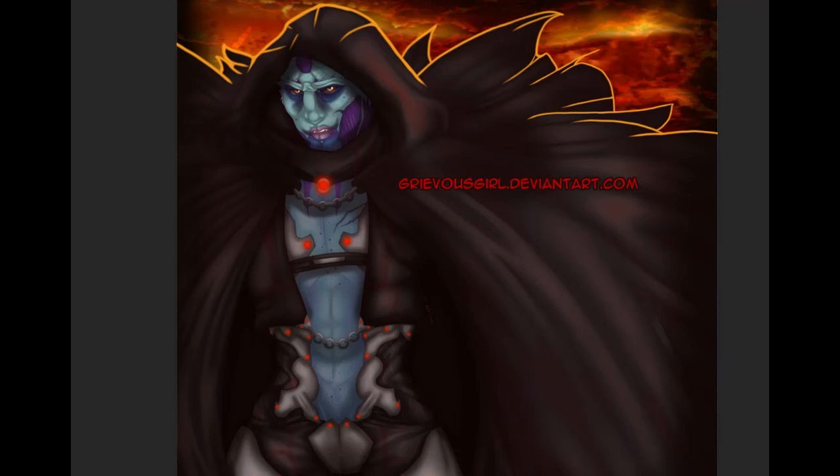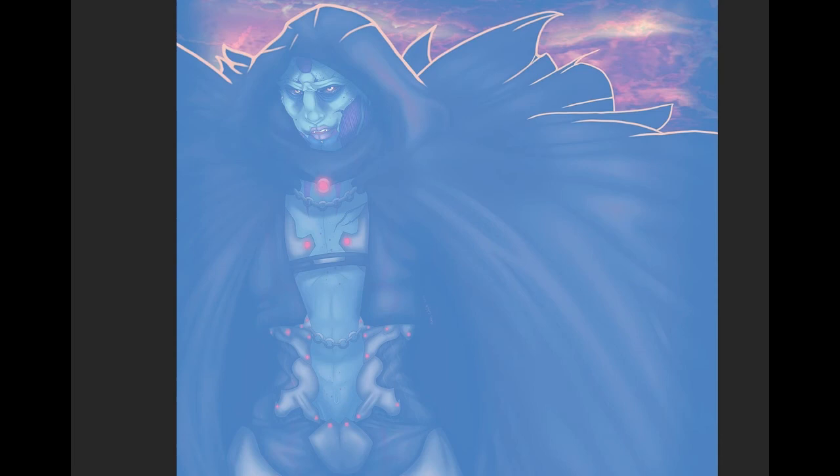Hey guys, this is Introducing Emi and we're back with another episode of Redline Tuesday. This one is from grievousgirl.deviantart.com. So, Grievous Girl, and this is her DeviantArt. Okay, so now we're gonna redline it.